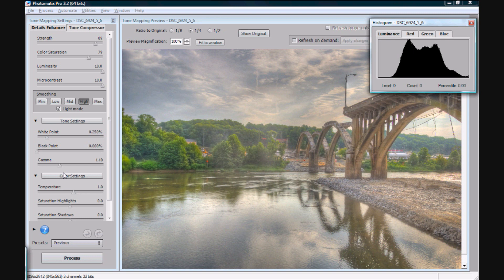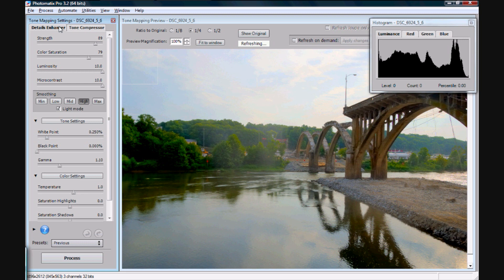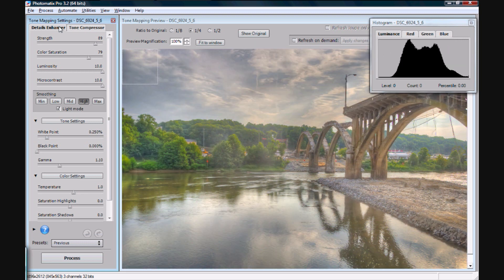Really you have two options that are of major importance: you have your Details Enhancer or your Tone Compressor. The Tone Compressor, as you can tell, gives a much more smooth, natural look. I don't care for it — there's not a whole lot of stylistic difference between that and just a normal picture, so that's not really what I want. I like to use Details Enhancer. Do be aware though, the Tone Compressor will provide you with a lot less noise in your picture.